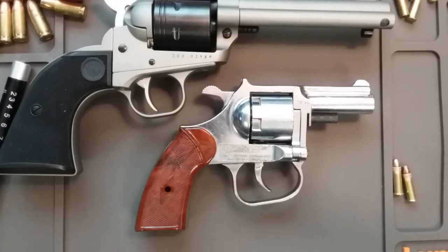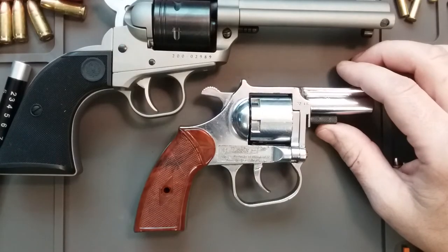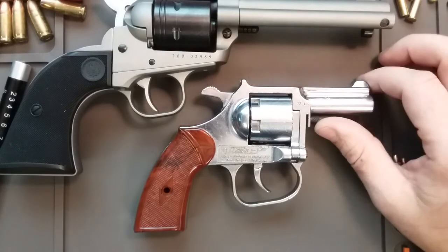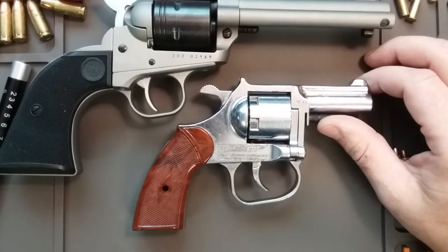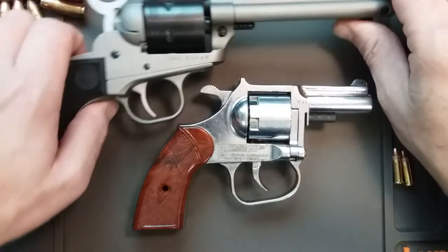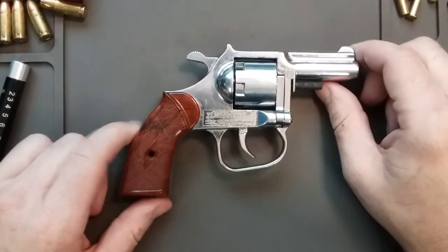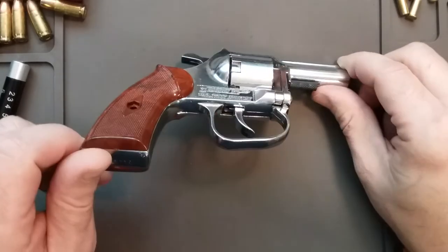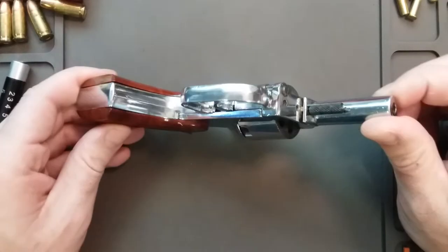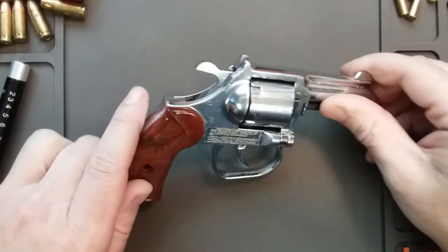A friend of mine that I do a little boxing with here and there gave it to me as a Christmas present, just because he knew that I like guns a lot, and I would probably enjoy it a little bit more than him because it just sat somewhere. Tell me, please, in the comments below, everything about this gun. YouTube gun enthusiast, I need your knowledge. Comment below.